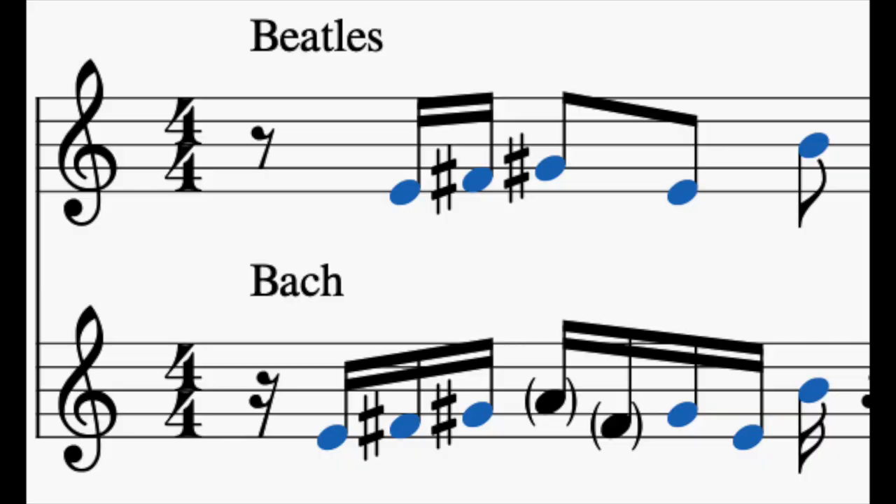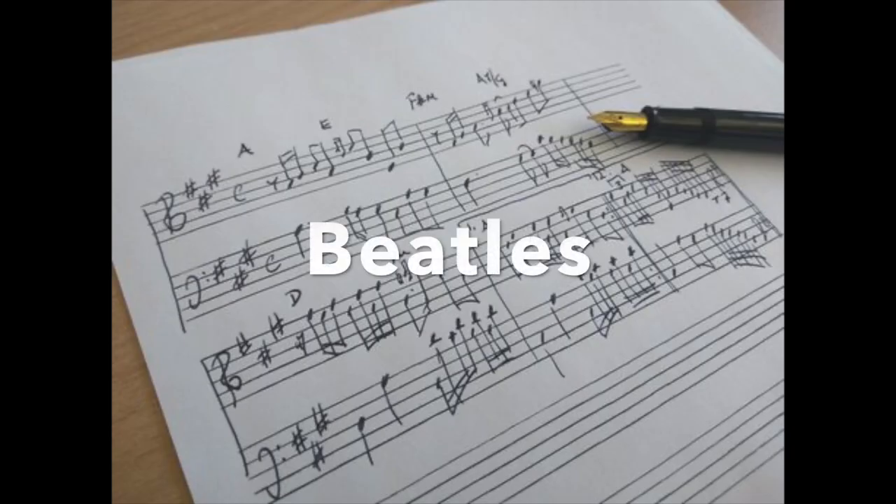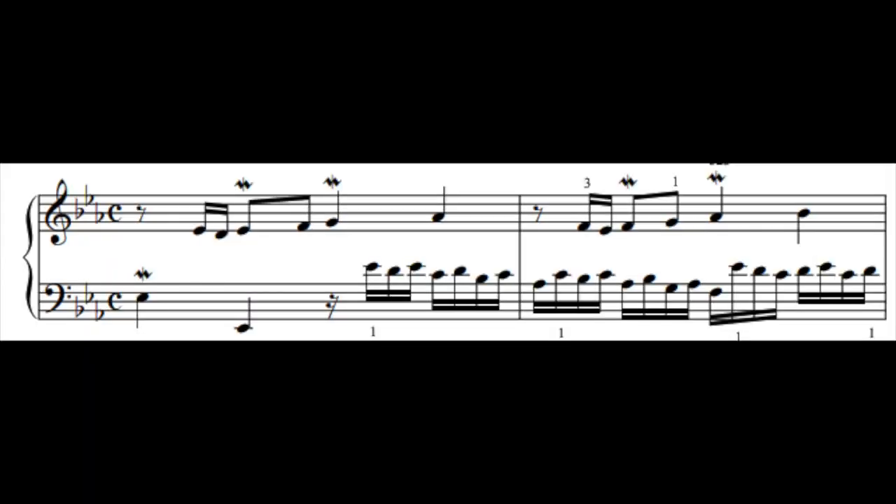The first motif of the Beatles is virtually the same as Bach's first invention's theme, with two extra ornamental notes. Also the fifth invention bears some similarities in terms of using similar rhythmical patterns and the interplay between the faster and slower motif. The texture also could remind you of a Bach invention because it's in two parts and polyphonic.